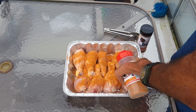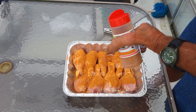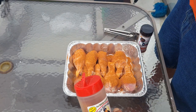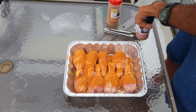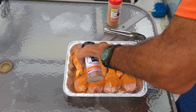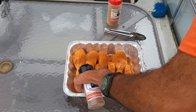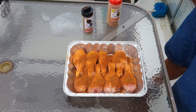I use a real liberal amount — this is the Spicy Rub — and then we're just going to put a light dusting of the Smoke Bomb on here. Maybe more than a light dusting. All right, now let me get my tongs.